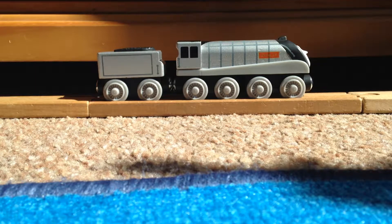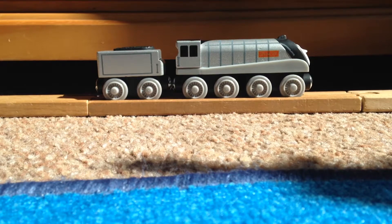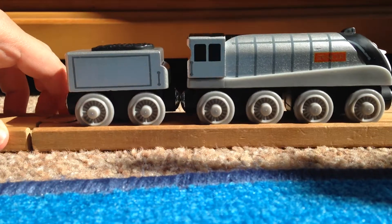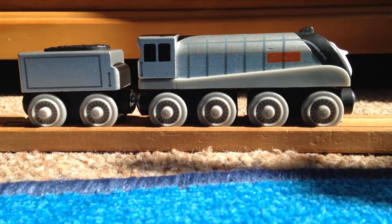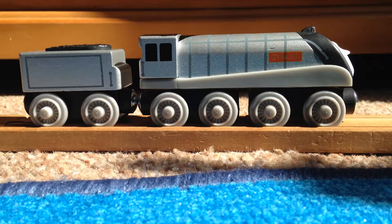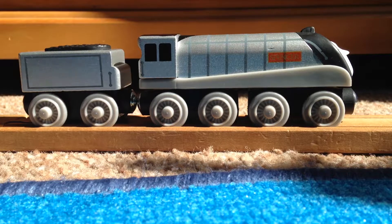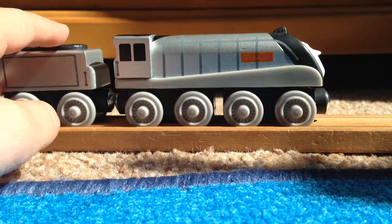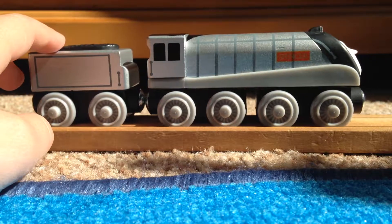So this is the Spencer model that I just bought for about £10.80 on Amazon. It's not that expensive for a Spencer, I don't think. Spencer is one of my favourite characters in Thomas. I do believe he's based on an A4 Pacific — not the Mallard, just an A4 Pacific I think. You can correct me if you want.